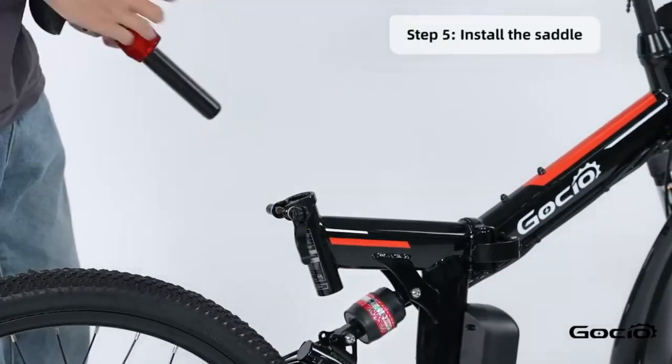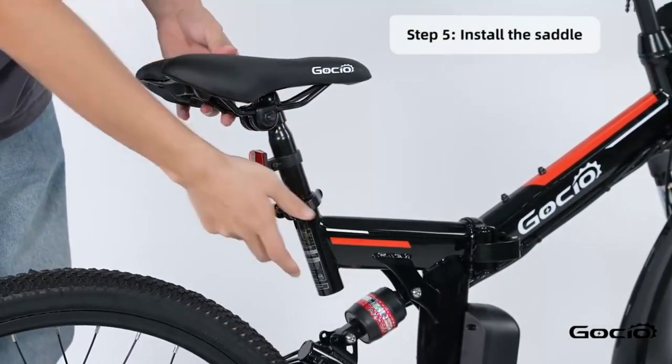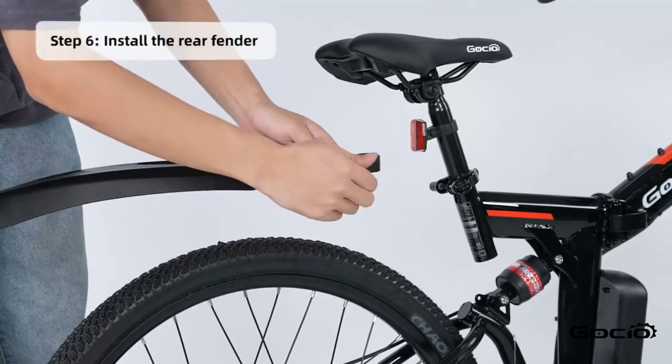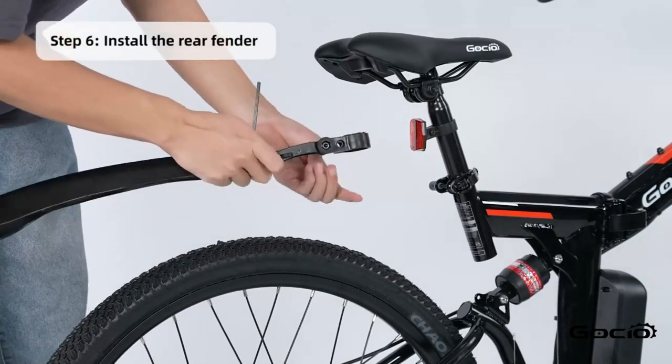Now put the seat on and clamp it down the same way as the tire. Install the rear fender and cross the cable tensions.